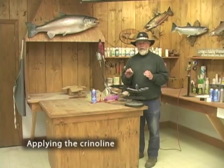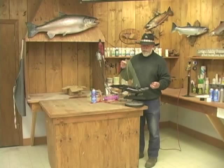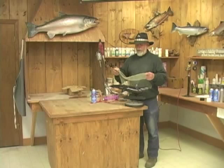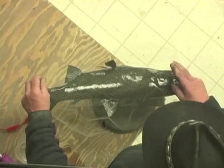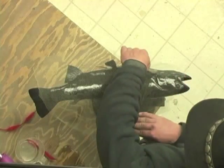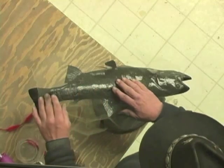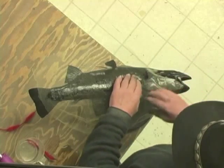We go to the next and important step, and that's the application of the crinoline. As I mentioned, I have cut the crinoline to basically the size that we need, but it's not obviously cut to the shape we need. We'll lay the crinoline on there so that we can be sure we're going to get enough of a wrap down around the belly and enough of a wrap up over the top of the back, and just kind of spread that down into place.